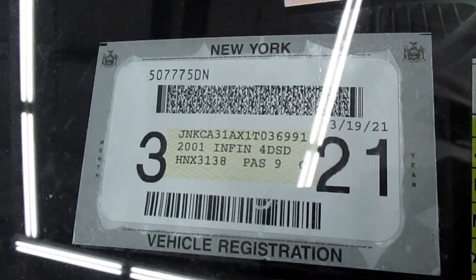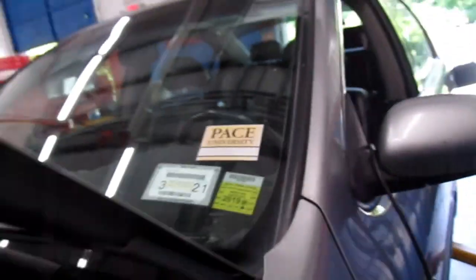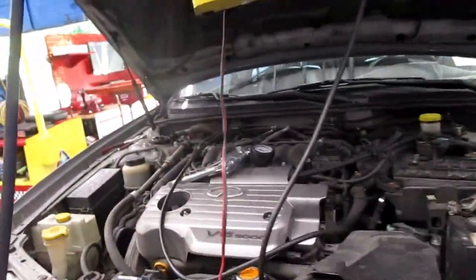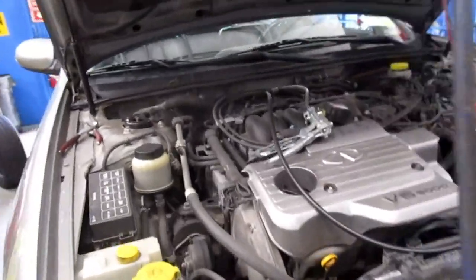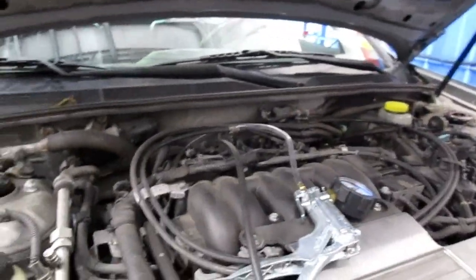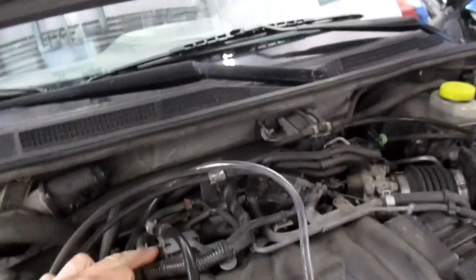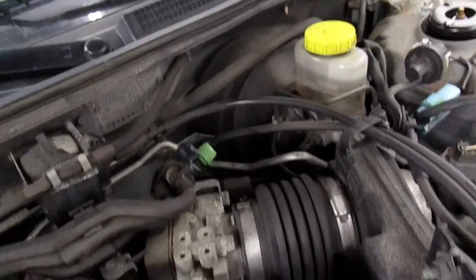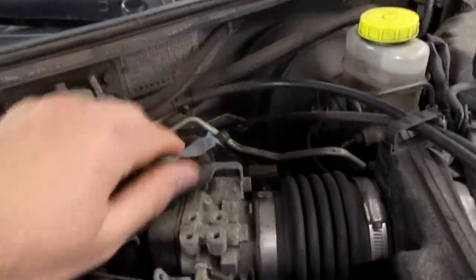What we got today is a 2001 Infinity I-30. It's got a P0440, which is an EVAP small leak code. I have the line taken off of the purge valve. I tested the purge valve with the vacuum pump before the video, and I left the valve in on the green cap so we can test that as well.